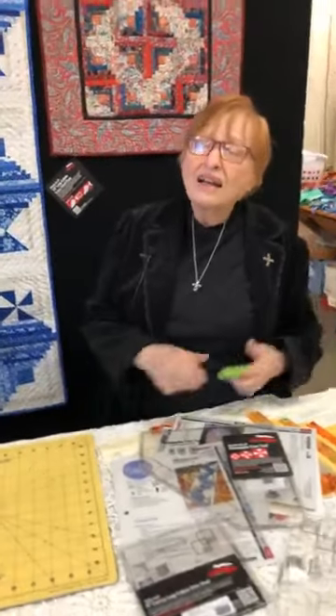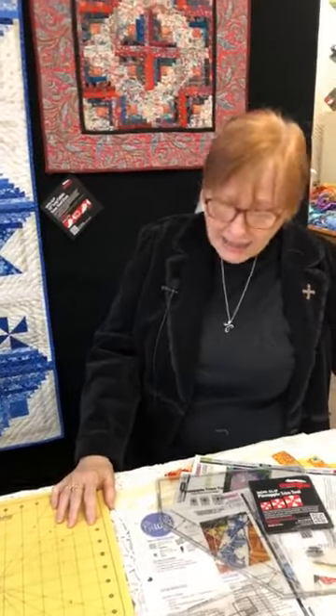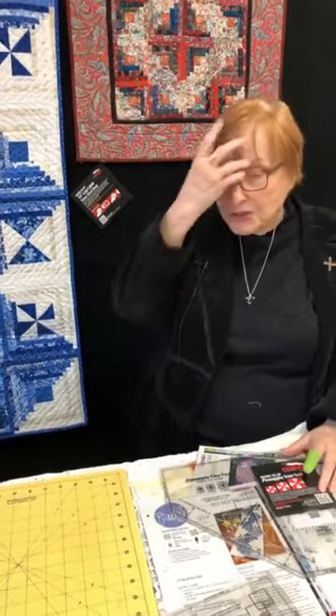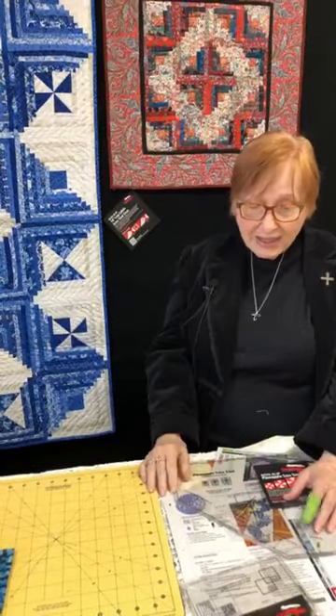Where can people find you on the internet? JeanAnnQuilts.com. I try to keep it simple. I have a blog — I usually post twice a week so people can keep up with what's new and what I'm making next, with various rulers. I don't think I've made a quilt without the rulers in I don't know how long. I just love working with them — they make everything so easy.